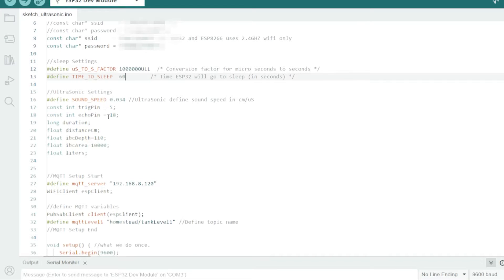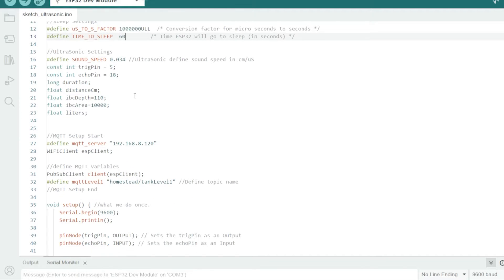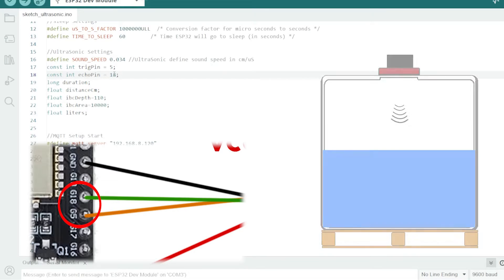So we're going to be putting it to sleep later on. Then we define our ultrasonic settings. Speed of sound is a constant — 343 metres per second — but we need it in microseconds, which is a millionth of a second. Our trigger pin, which tells the ultrasonic sensor to start pinging, is GPIO5. And the echo pin, which receives the data back from the ultrasonic sensor, is pin 18.